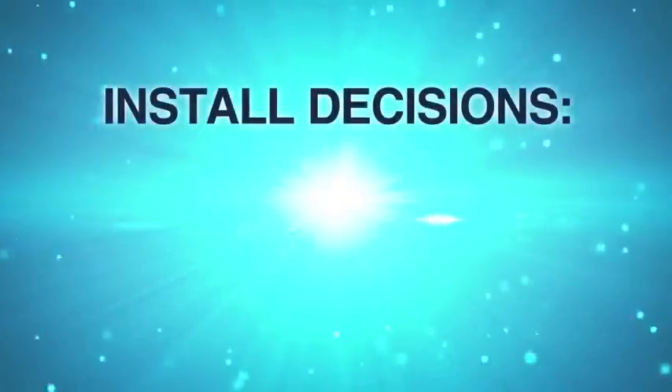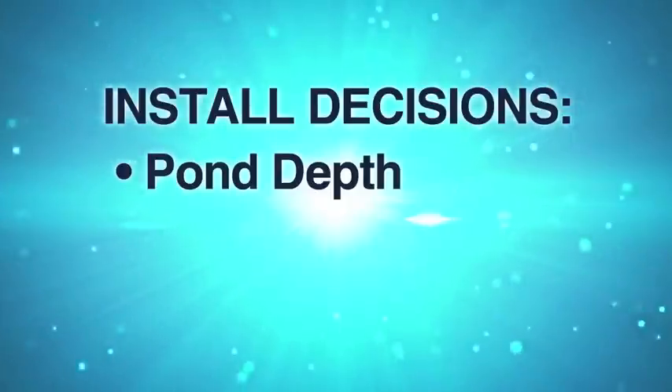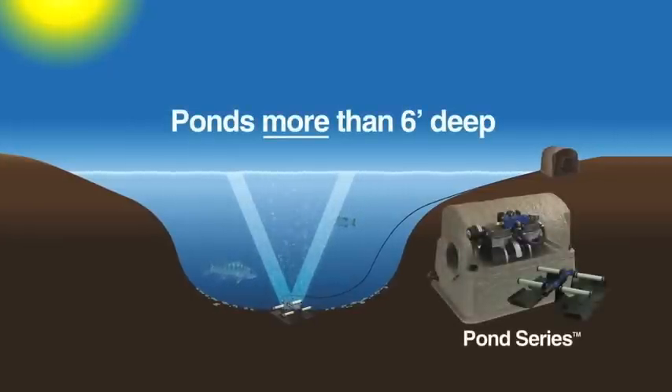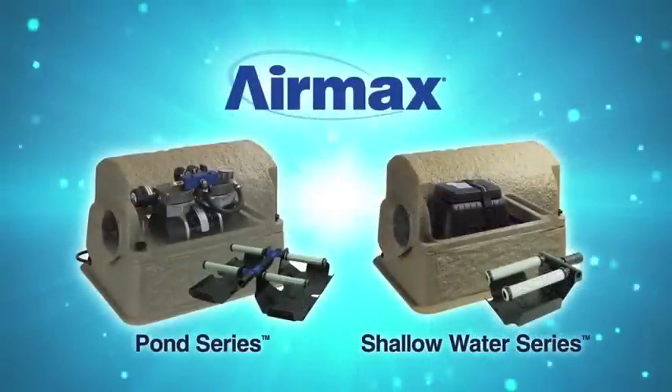A few simple decisions have to be made before you start the installation process. First, what is the depth of your pond? Depth plays a role when deciding on the correct Air Max aeration system. The deeper a diffuser plate is placed, the more area it can effectively aerate. As diffused air rises from the diffuser plate, it creates a V pattern, gaining width and affecting a larger area as it makes its way to the surface. For ponds greater than 6 feet deep, a pond series high pressure system is required. For ponds less than 6 feet deep, you will have the option of either a pond series or a shallow water series system.